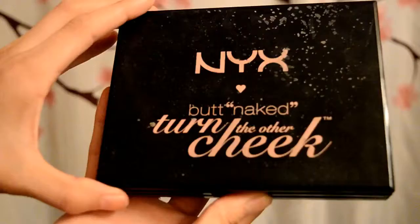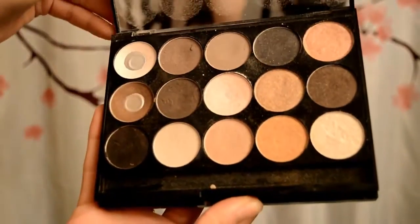Time for the fluff brush. Take this brush and apply a nice pale color to highlight your brow bone. Use this opportunity to blend the harsh edges of the green eyeshadow.